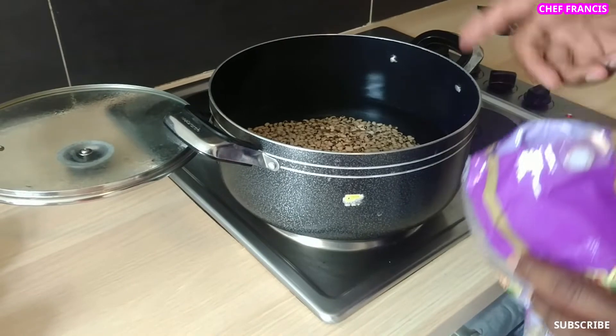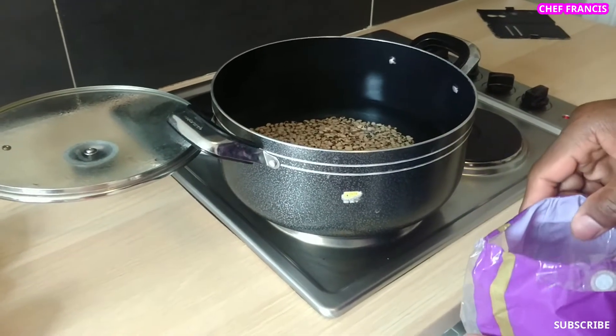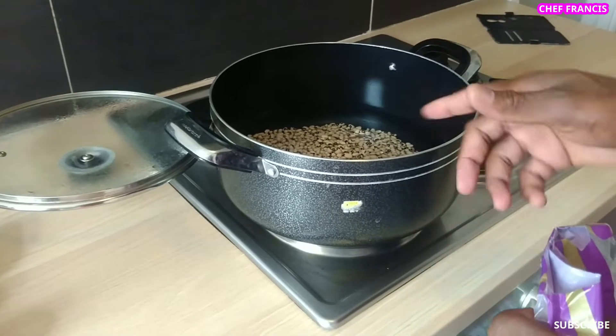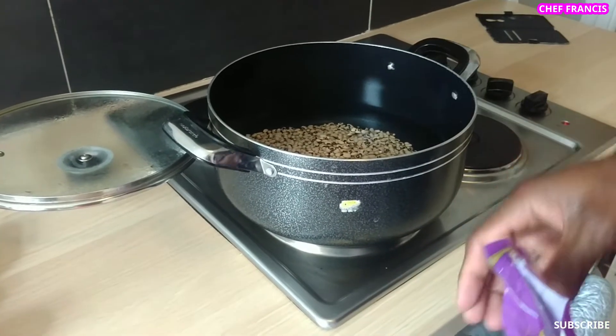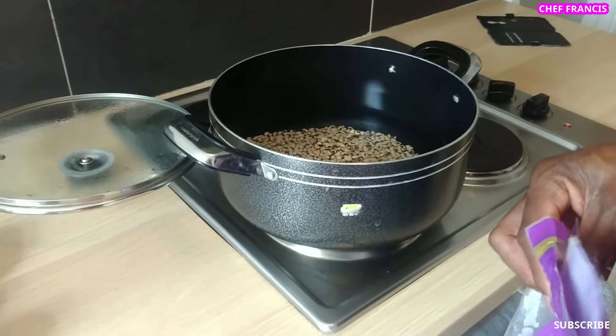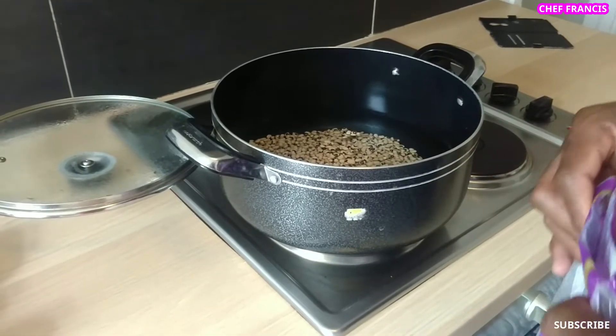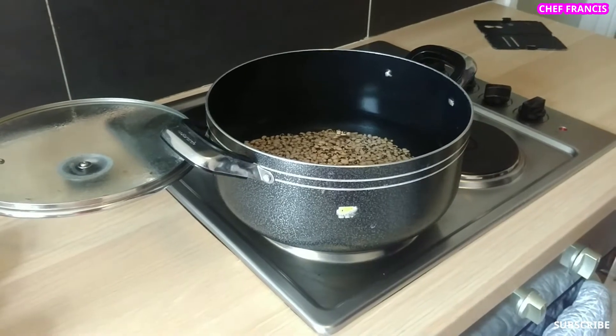We need to allow it to boil for 15 minutes. After 15 minutes, we're going to take out the water from the beans, wash it up, and put in fresh water. Now it's time to wash our beans.